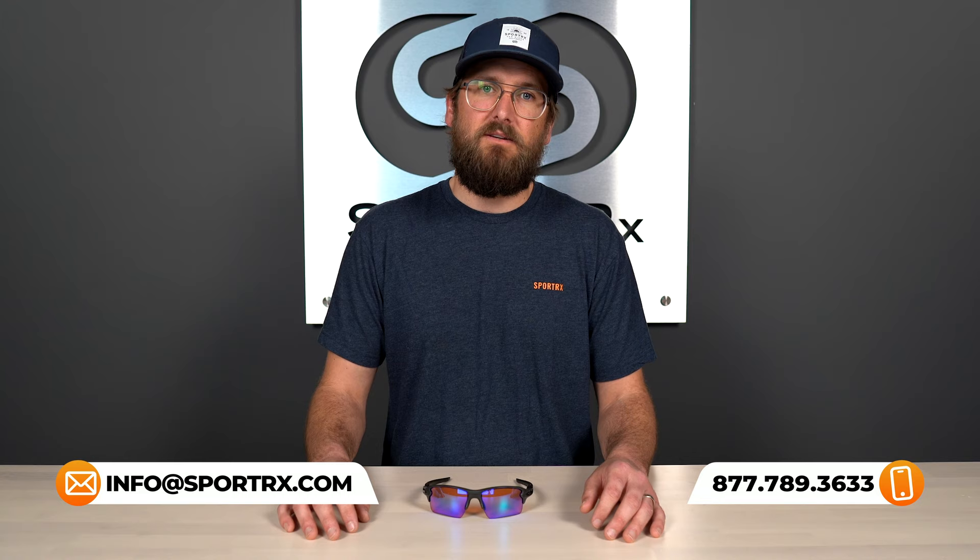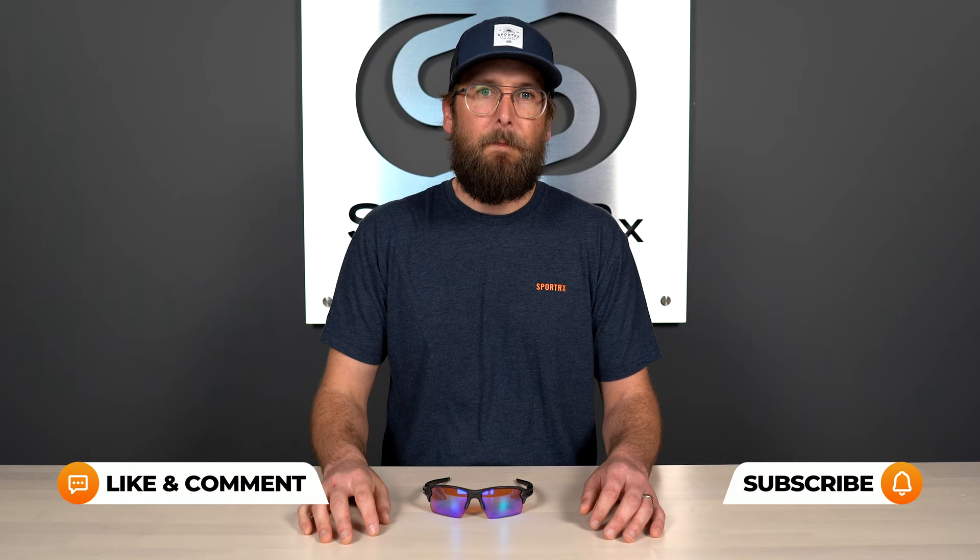If you have any questions, here at SportRx we have a lot of opticians who would love to talk you through it and help you figure out what is best for you, so don't hesitate to reach out. Give us a thumbs up if this was helpful, comment down below if you have input you'd like to include, and subscribe if this is interesting to you because we have lots more content like this. Thank you for watching.